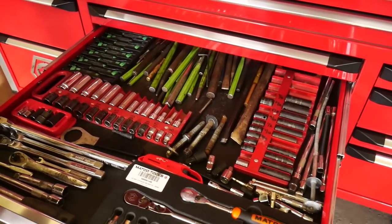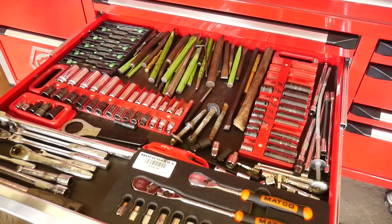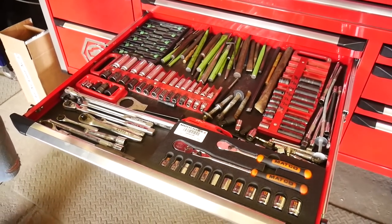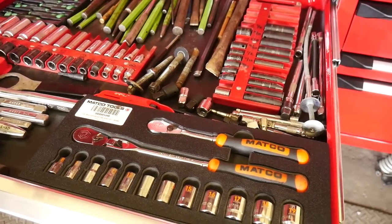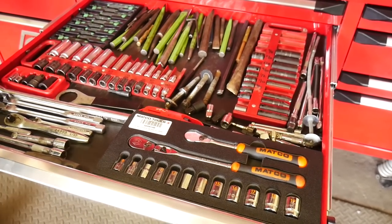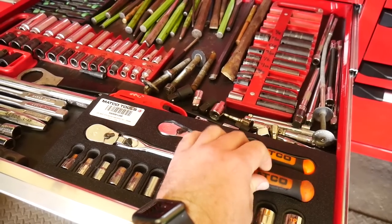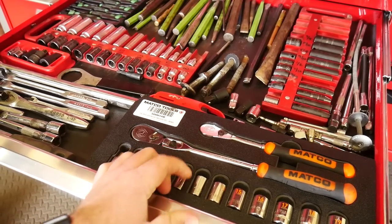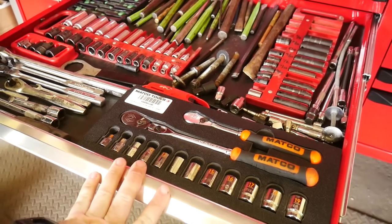Next drawer has extra sockets, scrapers, punches, and extra ratchets including Matco ones. The Matco ratchet doesn't get used much — the Snap-on is preferred personally. That said, the Matco flex head ratchets have a thinner head design, and the Matco locking flex head locks in place securely — set it and forget it — whereas the Snap-on locking mechanism can bump and lock back in place, which is considered a bad design.